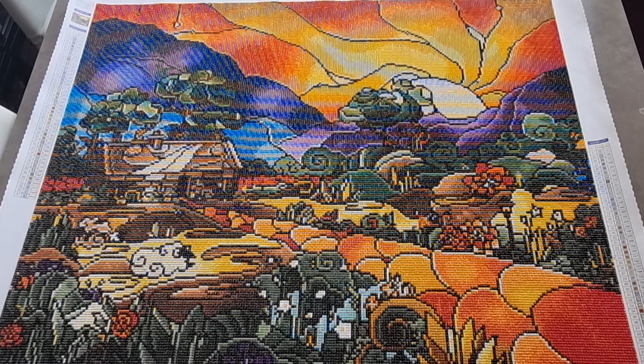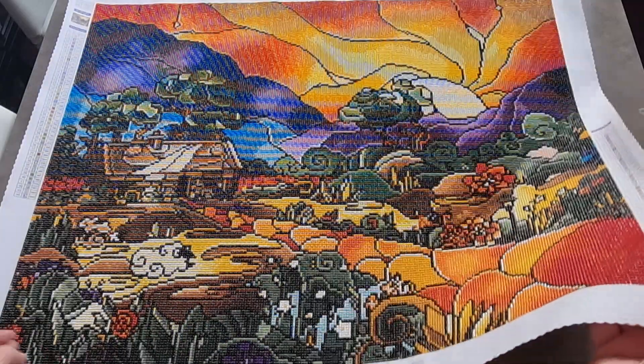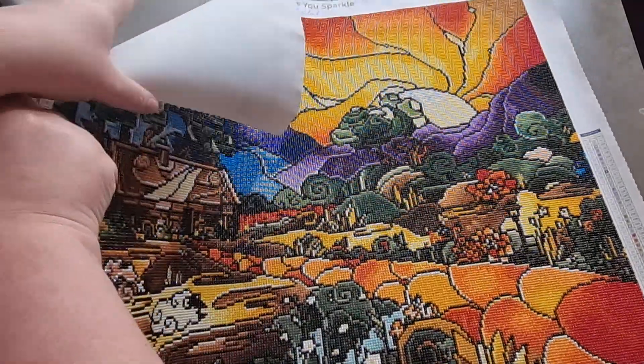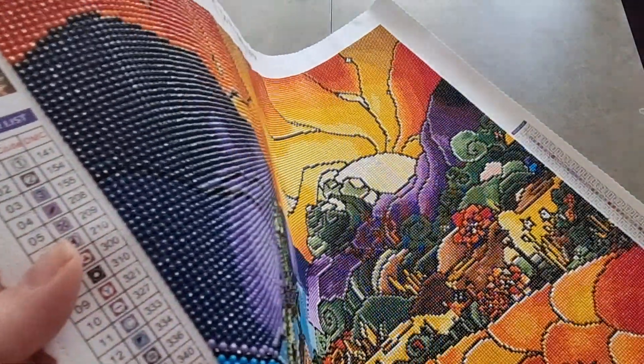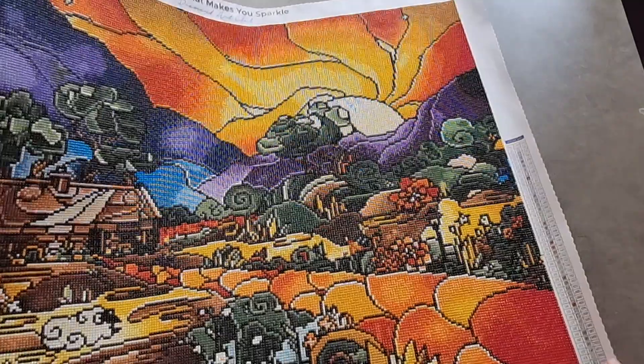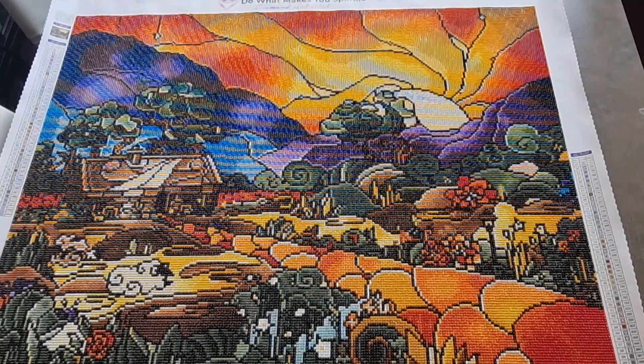It is still available on Diamond Art Club even though it's really old — it's one of my older ones. I presume now that they come with stickers and whatnot, I'm not sure. I just love it, and the sparkle is just everywhere. It is so sparkly and it is around as well.